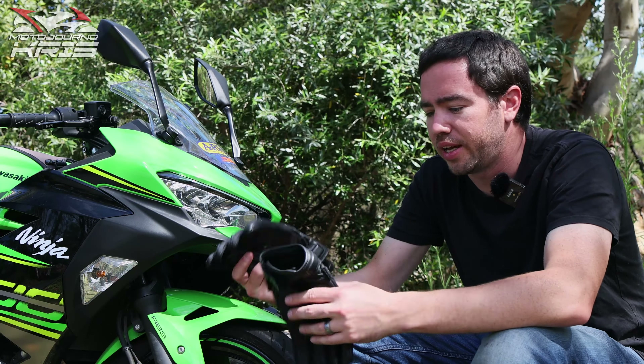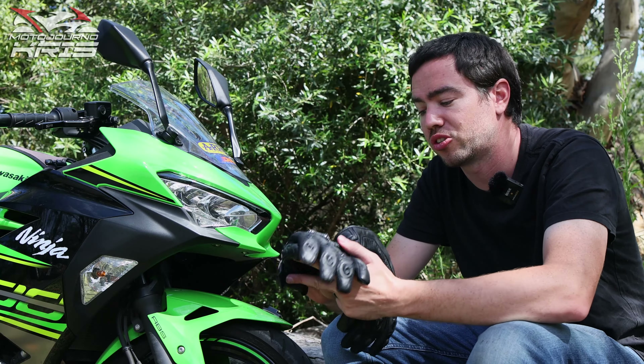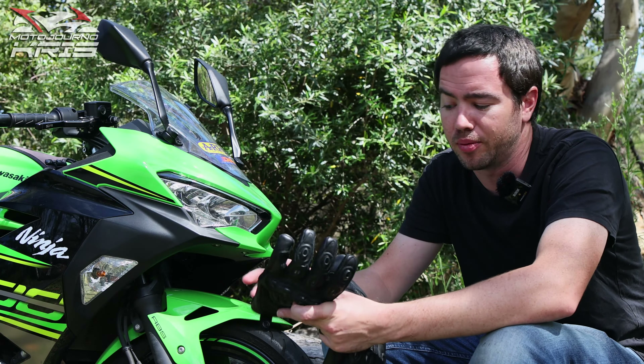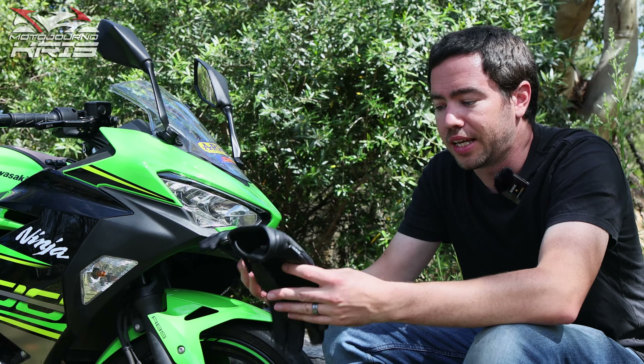Hey there riders, Motojourner Chris here today. I've just picked up a new set of gloves that I actually got on special at the AMX store, which is one of the local bigger motorcycle shops. These are the Dry Rider Stealth Gloves.